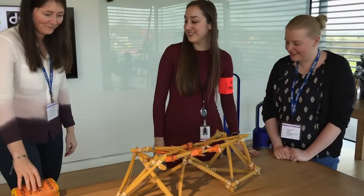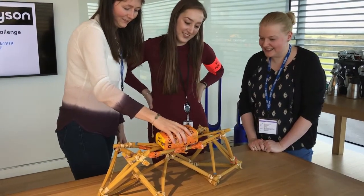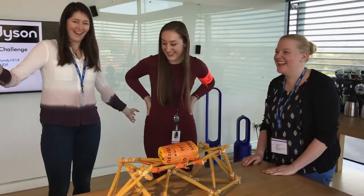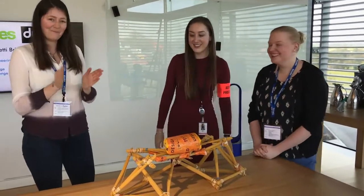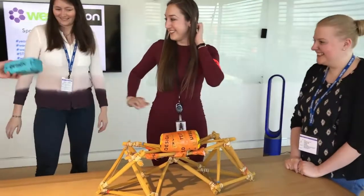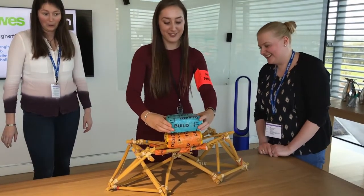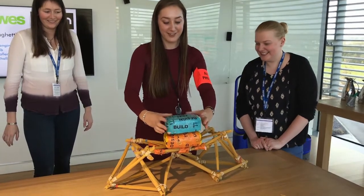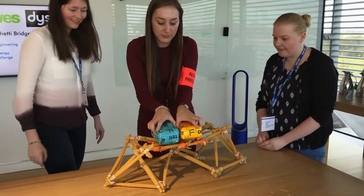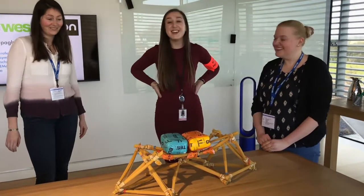Team Golden Gate, please can you now place your bag of sugar onto your bridge design? Remove your hand. I think you are the winner! Pass us the other bag of sugar, we're going to get cocky. Can it take 500 grams? Almost, almost — that's it. Just about. Definitely the winners.